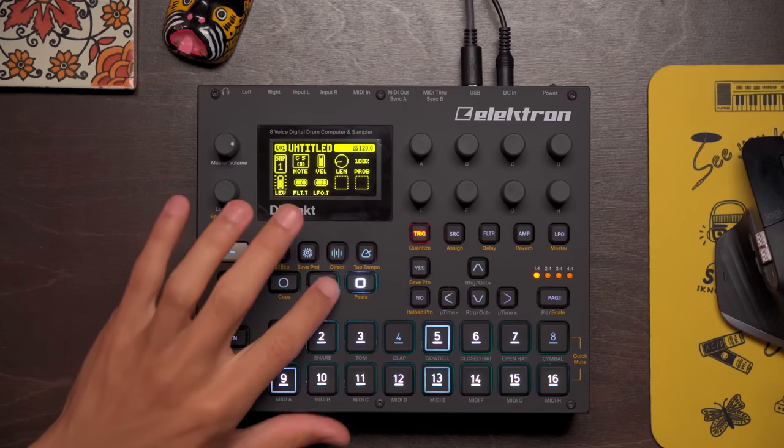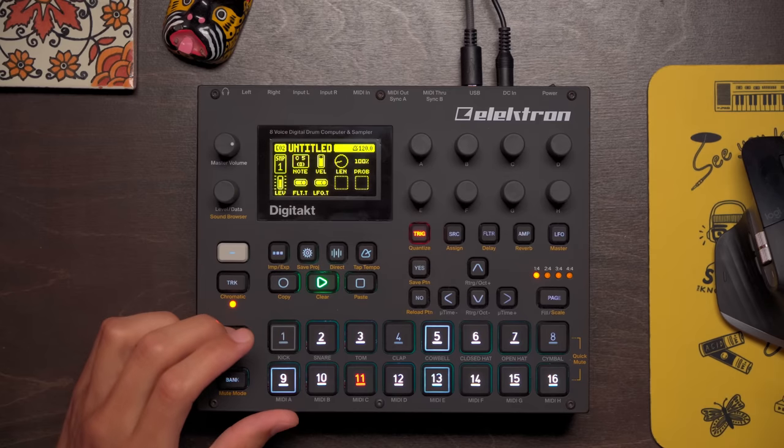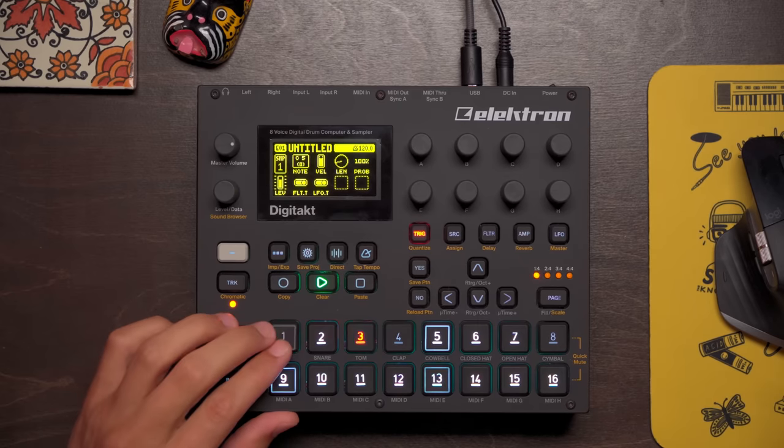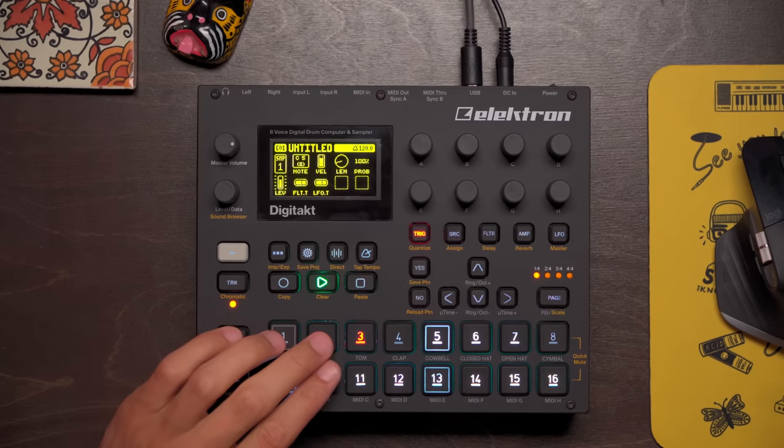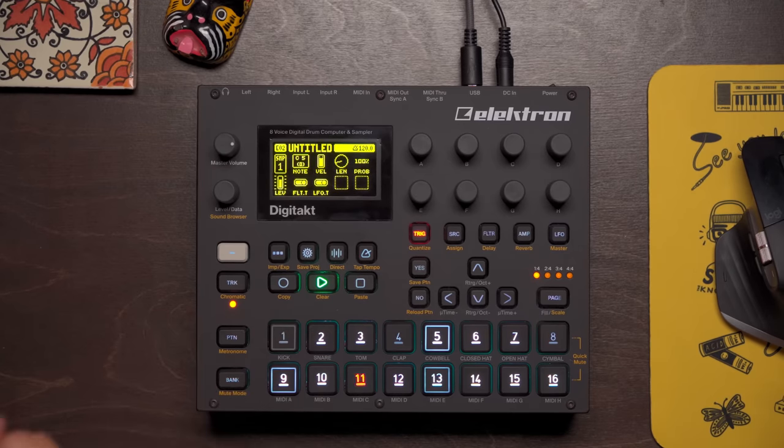Let's go ahead and jump into this first pattern, which has no velocity. Listen to this. Pretty cool, right? But listen to it with velocity changes. It's almost as if we've added swing to this, but we haven't. And if we really just take out the ride, which is doing a lot of the heavy lifting, and then go back to the original version — pretty cool, but it's a little too static. And then back with the velocity. I think this just goes to show you how important velocity can be when it comes to making drum patterns.